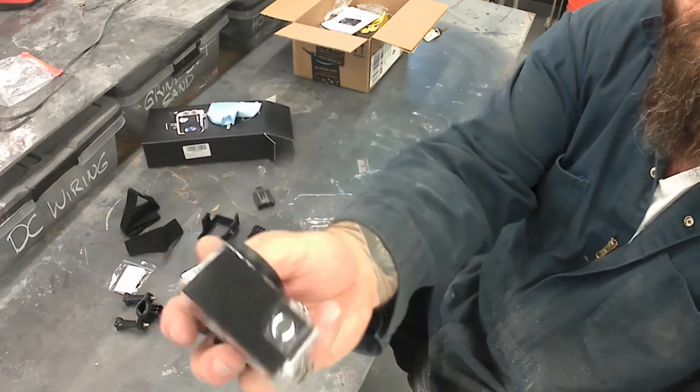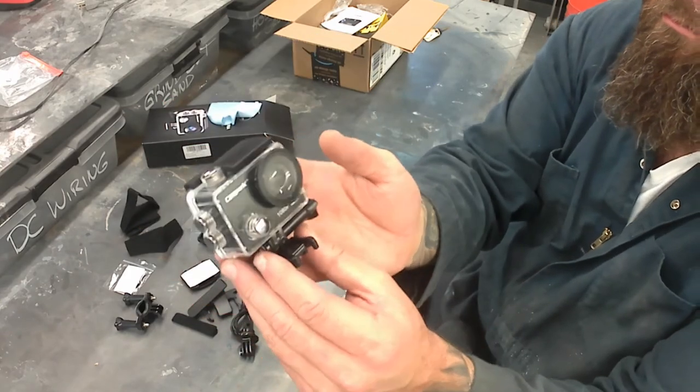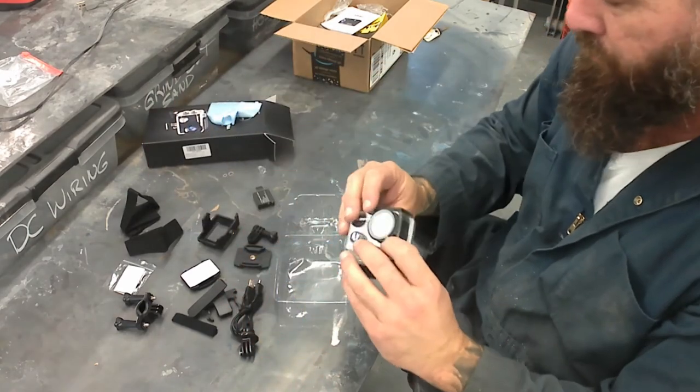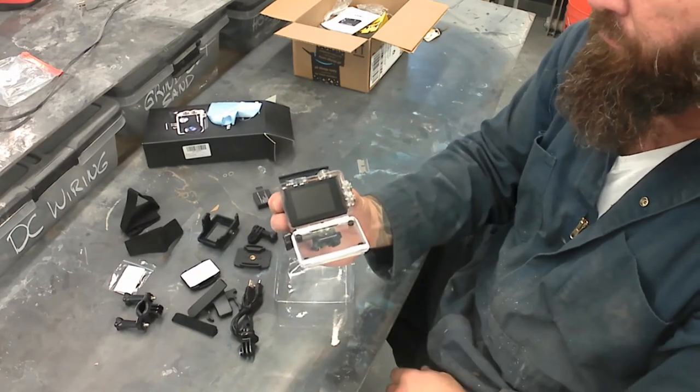Here's the camera — and that's the waterproof case. It's pretty sturdy. I've never used it in water so I can't vouch for that, but the case seems really nice. It seems to allow access to everything you'd need as far as buttons go. We'll open that up and show it off a bit more.